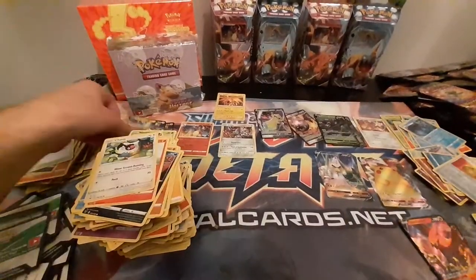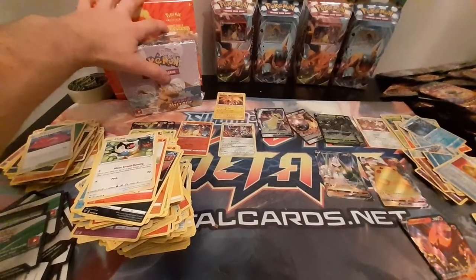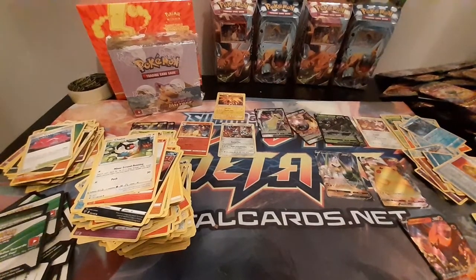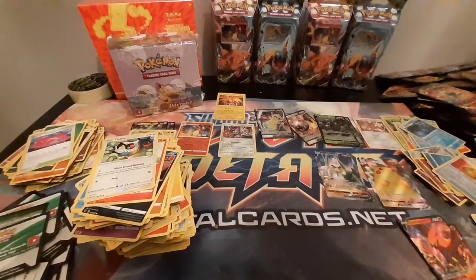Well guys, thanks very much for watching that video. Like I say it was just a little short one — my next video I will be opening these. So please subscribe, I'll put a little button down here. I'll also put a link to my last video which was my first booster box and ETB opening. Thanks very much guys, hope you liked the video.